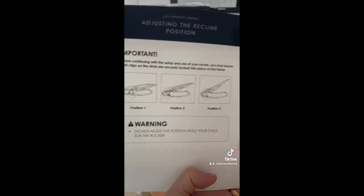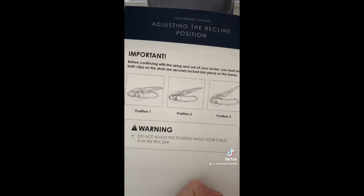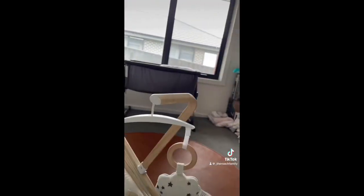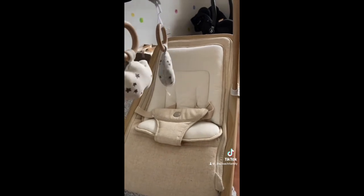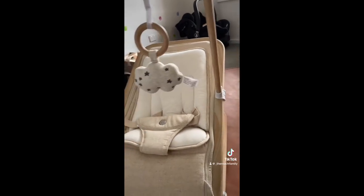It comes with three different positions, which I love, because a lot of them just come in one. You just rotate the little triangle around. I've set it up in the more upright position. I absolutely love the colour — everything I kept finding was grey, pink, blue, or charcoal sort of thing.